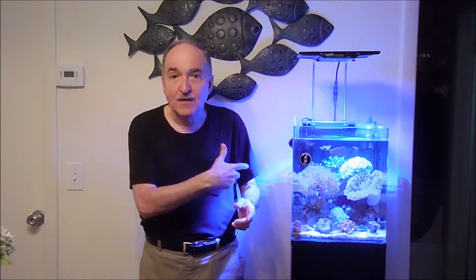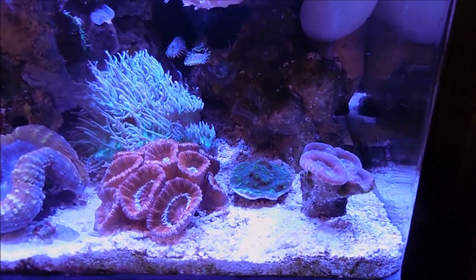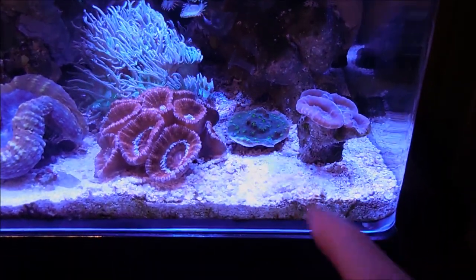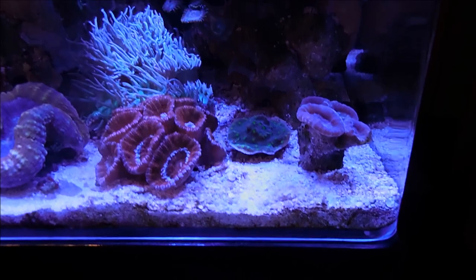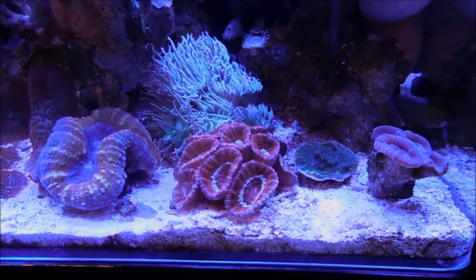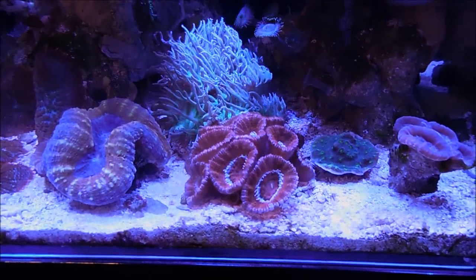So without further delay, I'm going to go ahead and do a little video on this tank and what I'm planning to transfer or frag. Okay, here we are at the tank, going from right towards left. When it comes to the Hollywood Stunner, that definitely I'm going to transfer it to the 40. The Acan, I'm not going to touch. When it comes to the Duncan Coral on the back, I am going to frag.